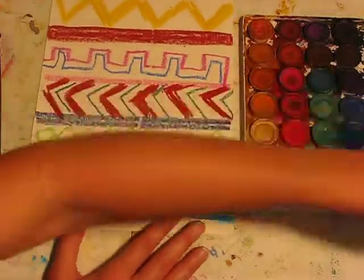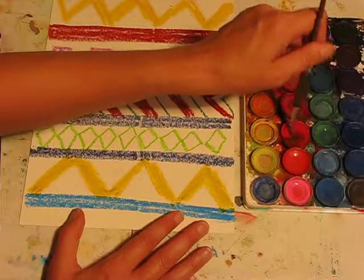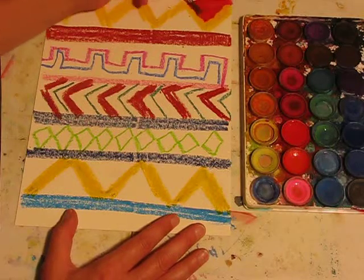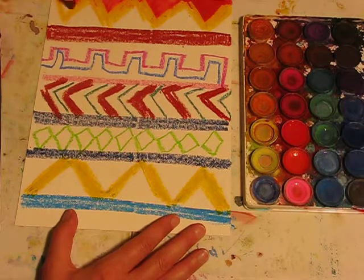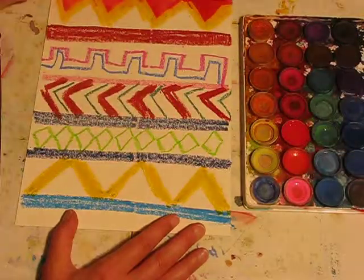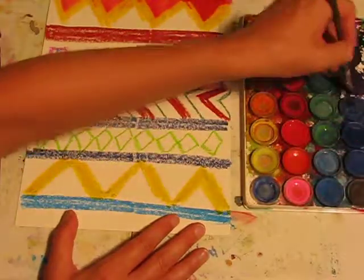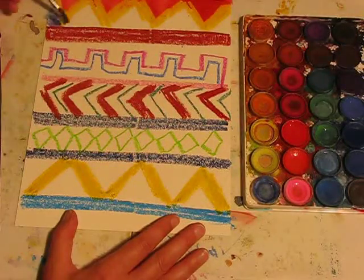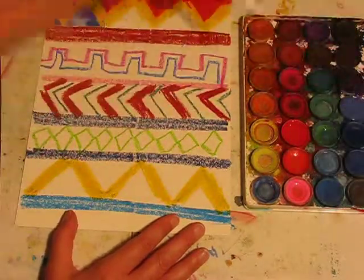Now that I've got my design, I'm going to take my watercolors — same technique as before. You can actually see, as I paint into that section, it's going over that yellow oil pastel but it's not taking the colour. It's filling in any of the white paper, but not where the oil is. As I said, oil and water don't mix — so this is the resist technique that we are using again today. And you get this beautiful textured pattern and finish.